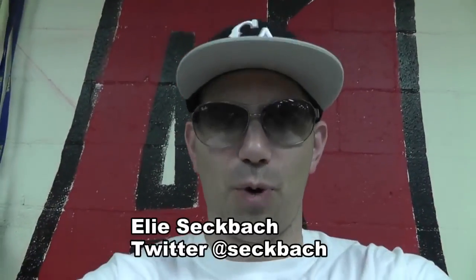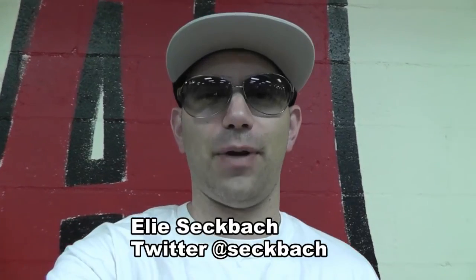There you have it. You can follow me on Twitter at SecFact.